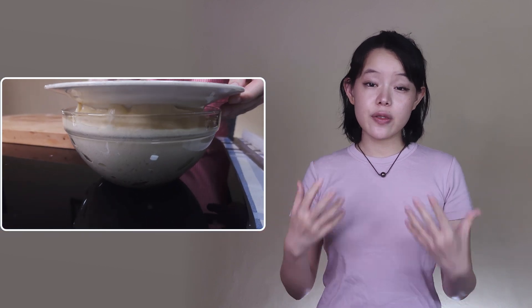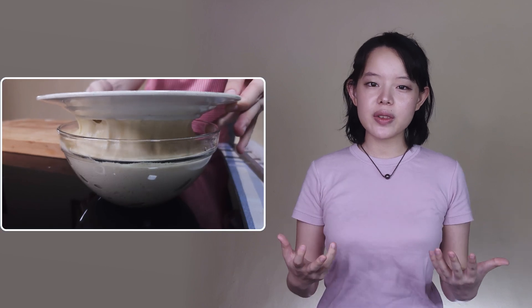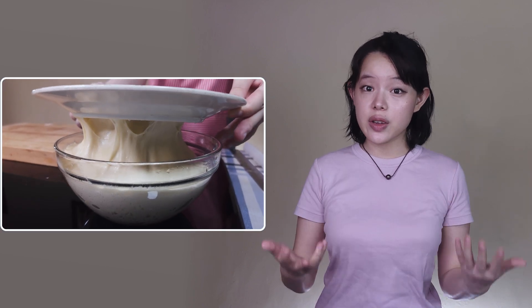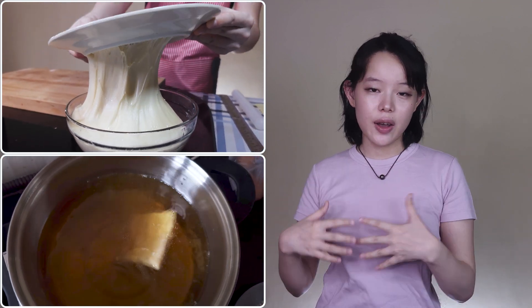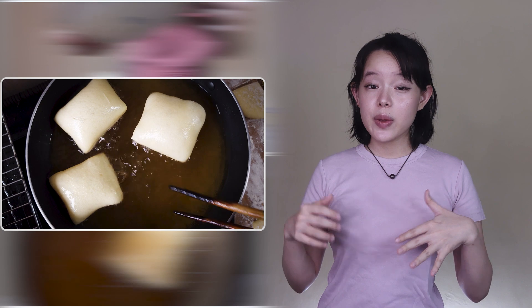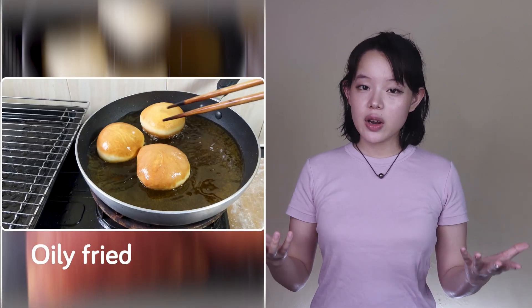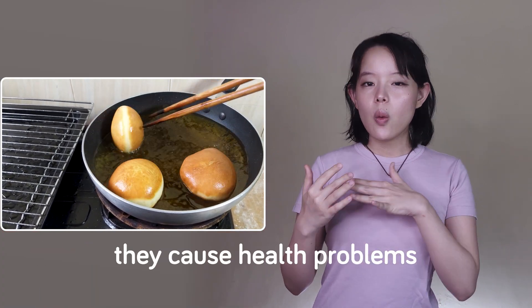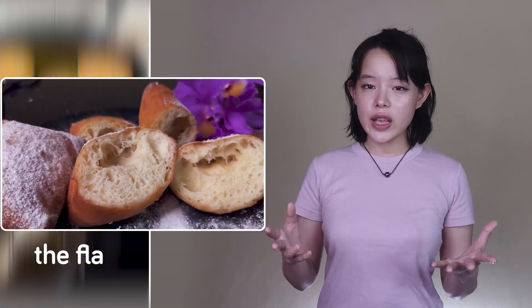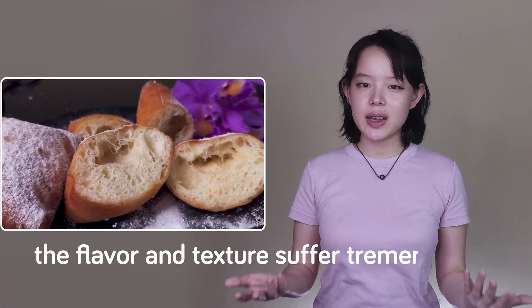In this video we're going to do more than just give you a recipe — we want to explore some of the science behind what goes on in the dough and during the frying process. This will give us insights into the proper way of frying them, especially how we can fry these beignets without them absorbing too much oil. Oily fried doughs are generally undesirable: they cause health problems, waste your cooking oil, and the flavor and texture suffer tremendously.